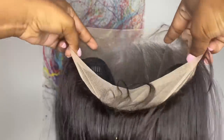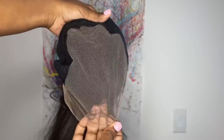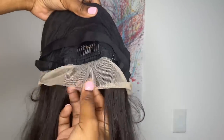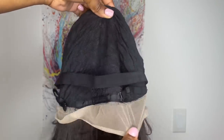This is a 360 lace frontal wig. The parting space at the top is a 13x6 frontal parting space — you get a lot of parting space. You get two combs in the front not too far from the temple, another comb in the nape area with adjustable straps. They also inserted an elastic band so you can get an extra secure snug fit, and the cap material is a stretch fit breathable material.